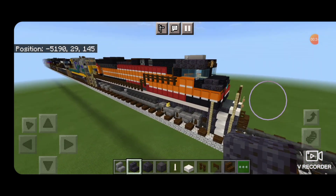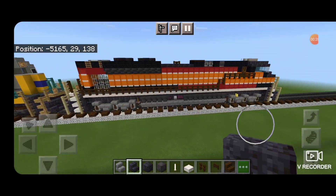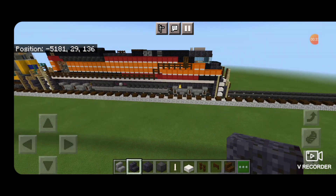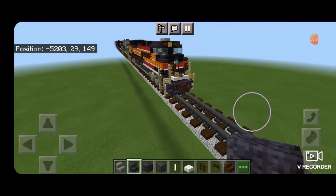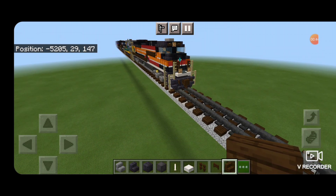I'm going to end up with two of these locomotives — this is actually the second time I'm building this. The first time I recorded it, somehow the video went vertical, and when I tried to rotate it sideways and make it bigger, it went completely blurry. So I have to build this a second time, and my world's going to end up with two of these on the track. Let's get into the build now.